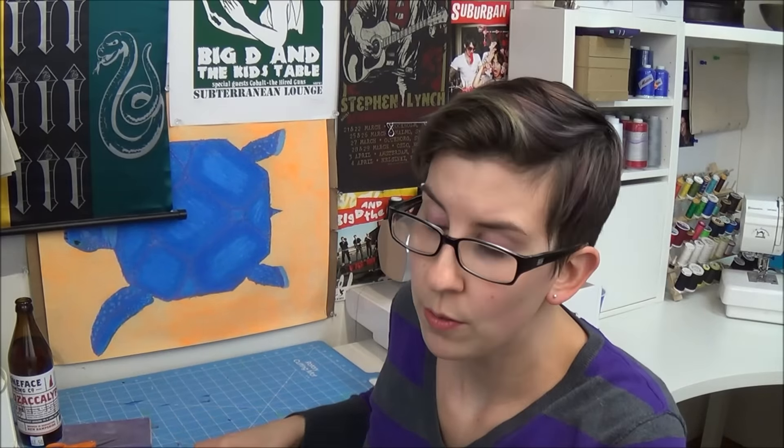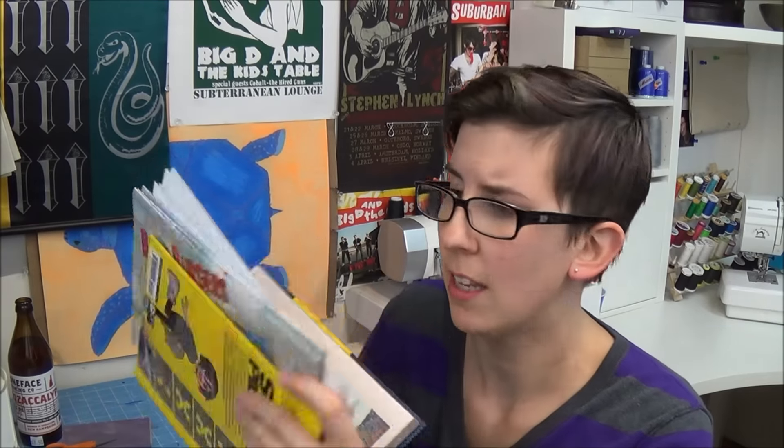Then you can freehand whatever you want. I am going to trace some images from some comic books. I'm obviously not gonna be selling any of these, so I don't feel bad tracing anything. Pro tip: if you want to make these into keychains or necklace pendants, you will need a single hole punch.